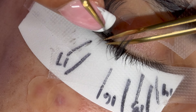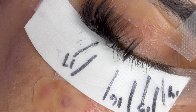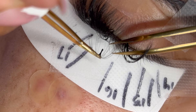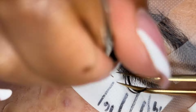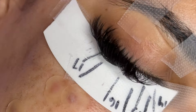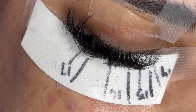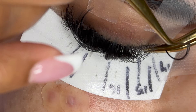My camera died for a short time and I had no idea, but I went ahead and placed my wispy spikes in my 16mm section — I placed three 19mm spikes directly next to each other for a more bold look. Now I'm going to go ahead and place my volume fans in my 16mm section and then work my way to the inner corners.